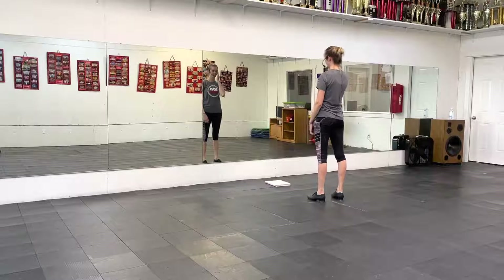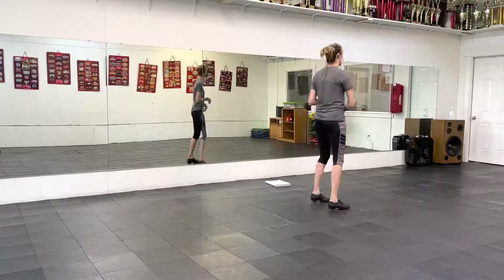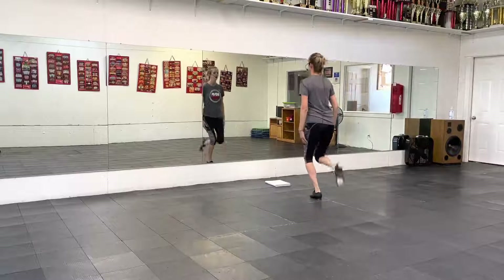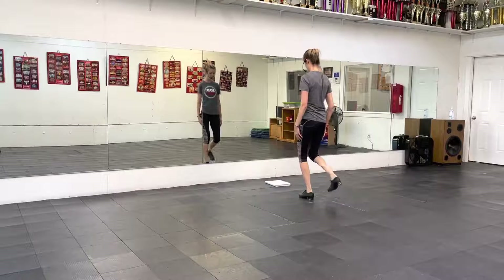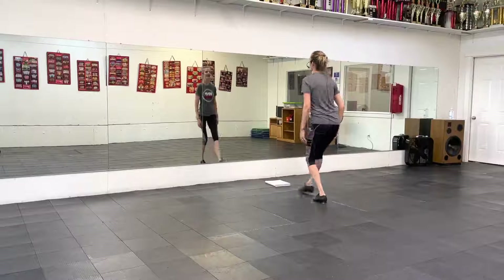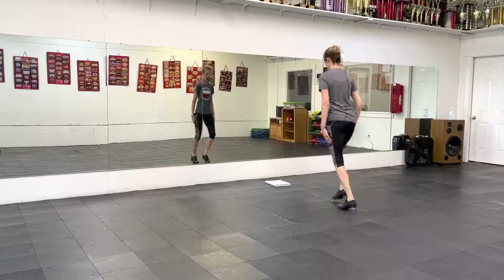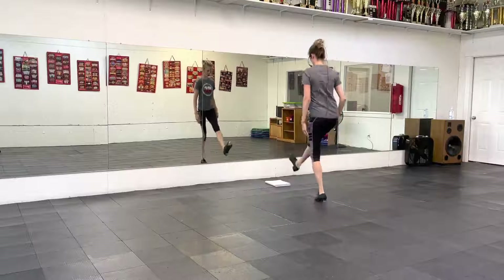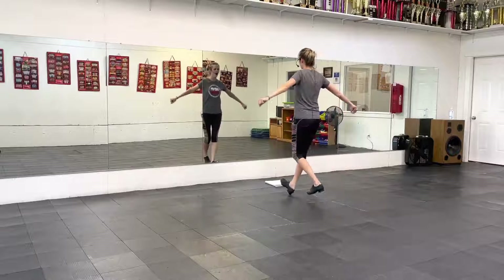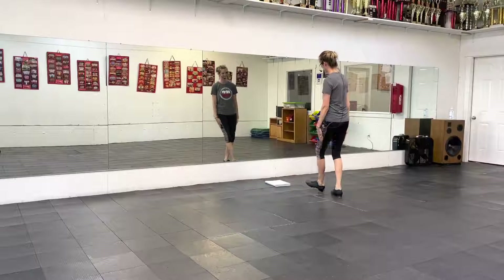All right, let's try that whole section — you just finished your spin. Three, four: in, out, hit, tilt, punch, up, down, the left, out, front, the left, out, out, down. Very good. Let's try with music.